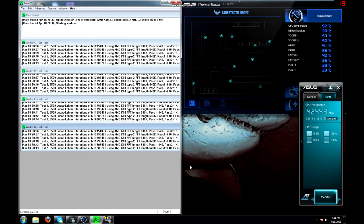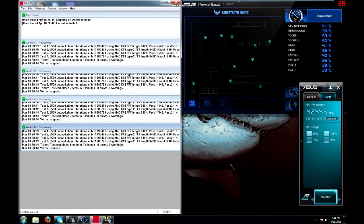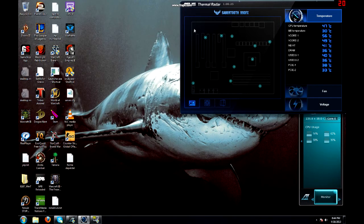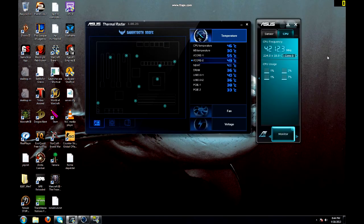After a 10-minute Prime95 run, it's hit 51 degrees Celsius — quite impressive. Considering the last time we ran this at 4.2GHz it didn't even make it to 4 minutes before hitting 65 degrees with the stock cooler. So it's doing its job well, and I'll give it a raving review. It did a very good job, especially for the price.